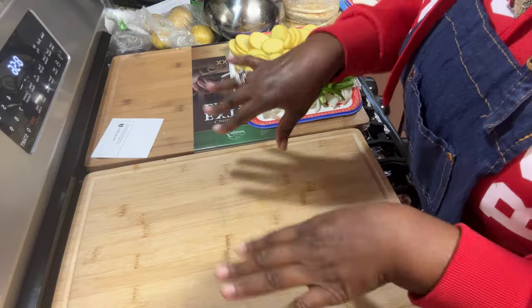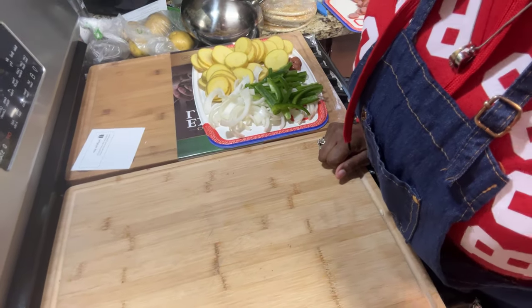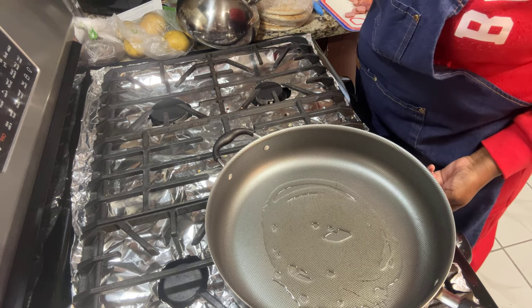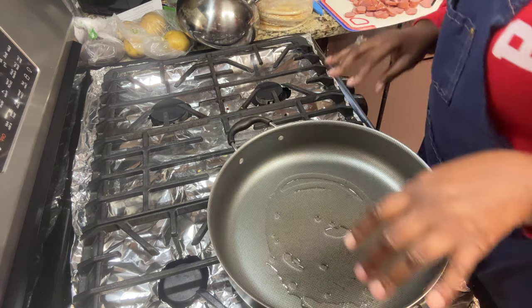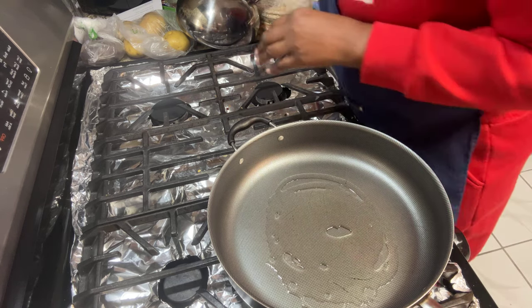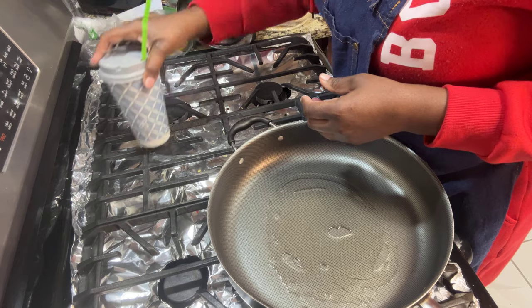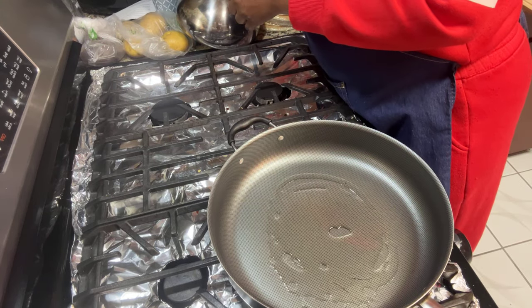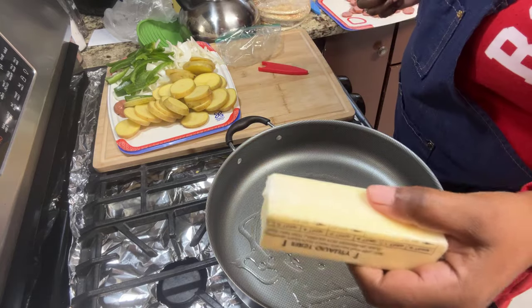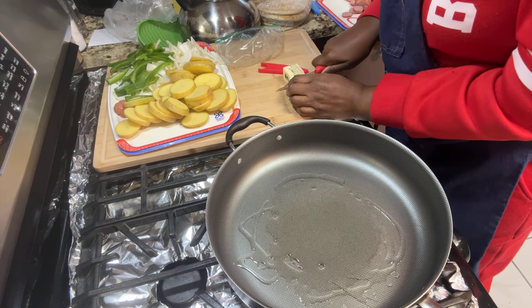Let's get this brunch-breakfast-lunch-dinner meal going. I've got my vegetable oil in the pan getting heated up. I need to add my butter — I took it out of the fridge but I'm not sure where I put it. I found my coffee though — I'm drinking butter toffee coffee today. Okay, I'm cooking with oil and butter. I'm going to take two tablespoons of butter.